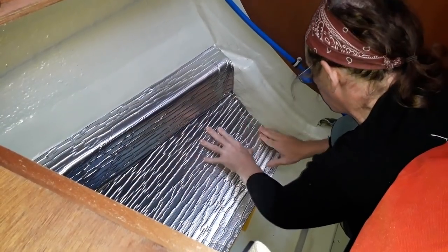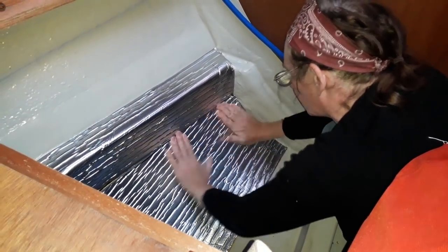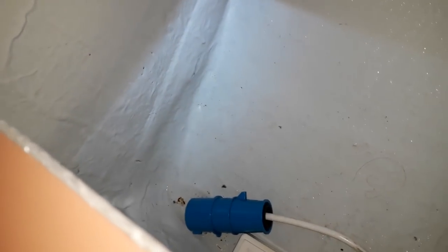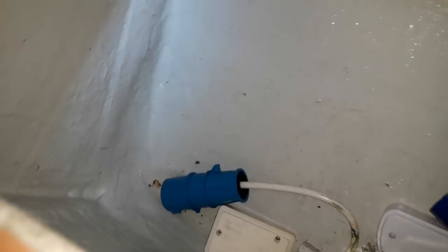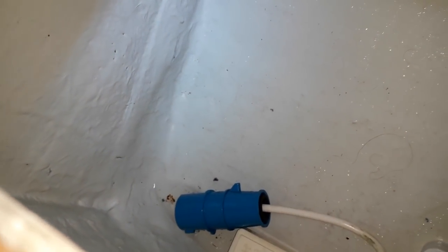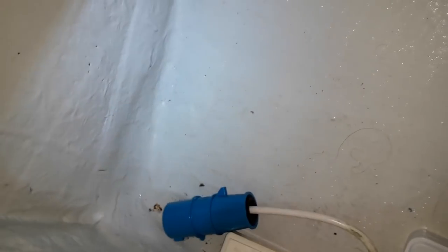This is our electrical cupboard and - I don't know if you can see down there - it's actually got some water in it. Again from condensation, but in this case we've got some electrical components in it, so not a good idea. That will certainly cause a problem if I actually use that without drying it first.